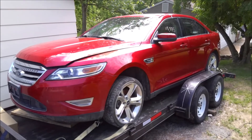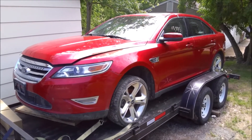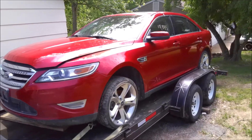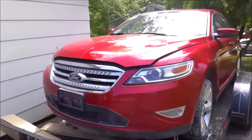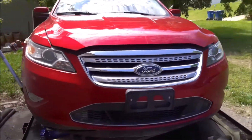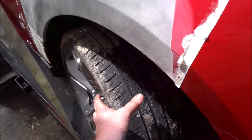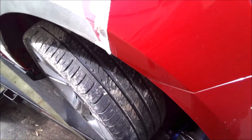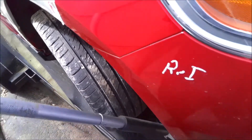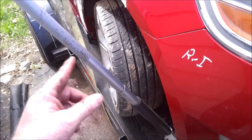I got this 2010 or 2011 Taurus SHO - it's got the V6 EcoBoost in it. My buddy picked it up at an auction and it's got a boo-boo on this side - the ball joint's disconnected from the wheel. I'm gonna have to fix it while it's up on the jack, up on the trailer still, just to get it off. We'll pull this wheel off and take a look at it.